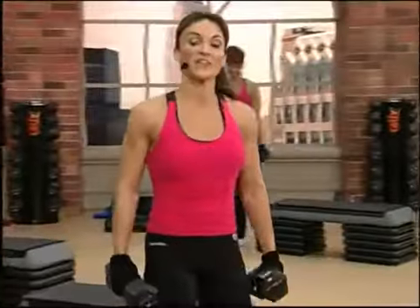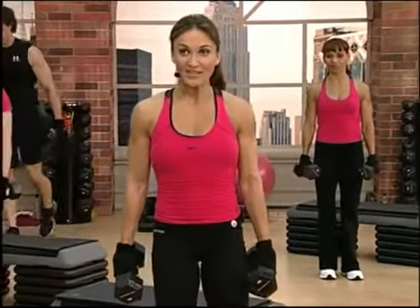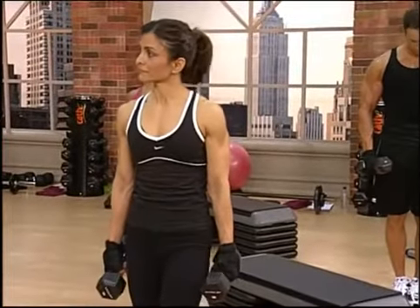All right, we have a rep pattern here that's going to add intensity to the movement. You're going to go up three slow counts and down on one for eight, and then you're going to reverse that and go up one, down three counts for another eight. Good luck, and here we go.